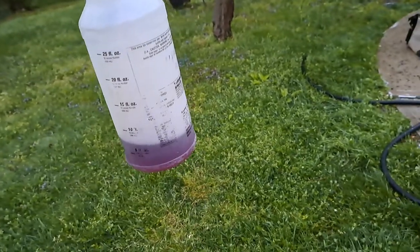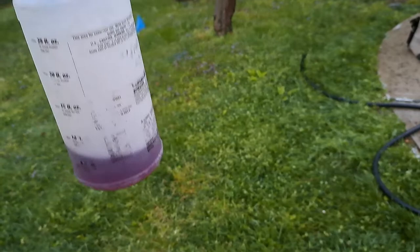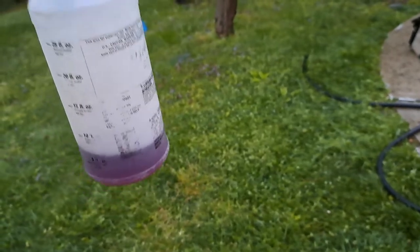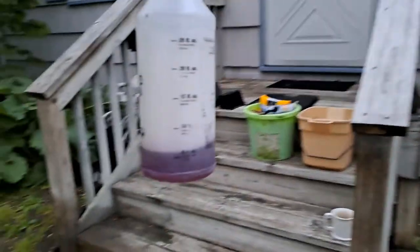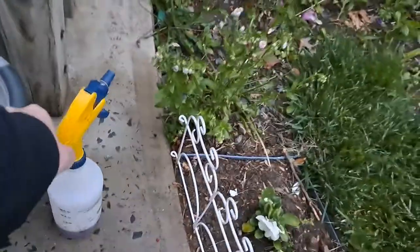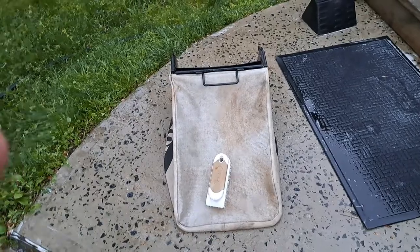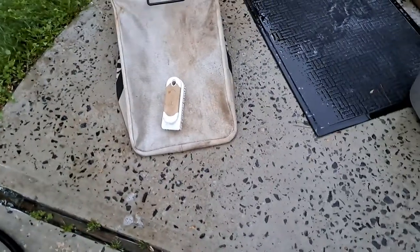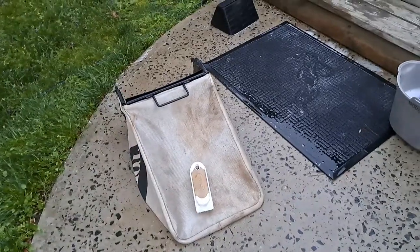You can also use Purple Power in the ultrasonic cleaner for cleaning carburetors, but it's very hard on aluminum. I found Simple Green to be better for ultrasonic cleaners. But for these bags and for greasy engine blocks, nothing beats Purple Power. I'm scrubbing it right now — once it dries it'll look gleaming white, brand new again.